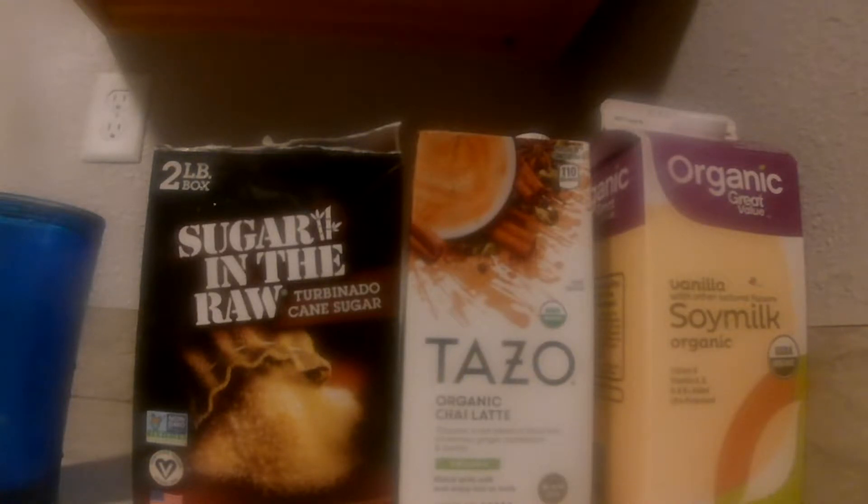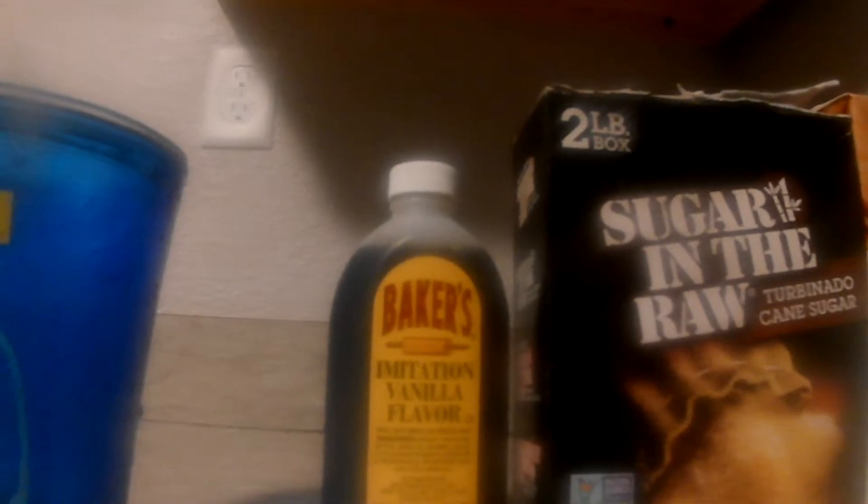These are the only three ingredients you need. I'm going to add one more to make it a little fancy — you might put like some vanilla. But the main three: you need the organic chai tea latte mix.